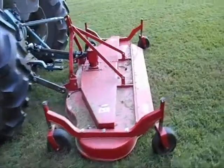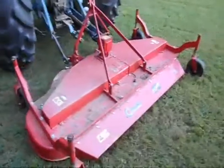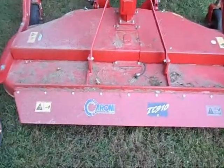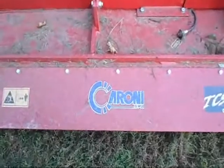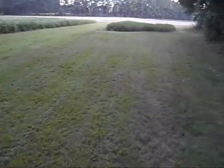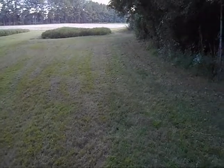This is the Caroni Estate Mower. I'll walk around here and let you see the name of it. I don't know if I'm pronouncing it correctly — I call it Caroni, or something like that. I just mowed this spot right here with it. It mows really well.